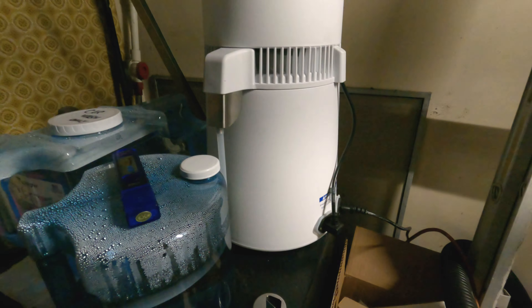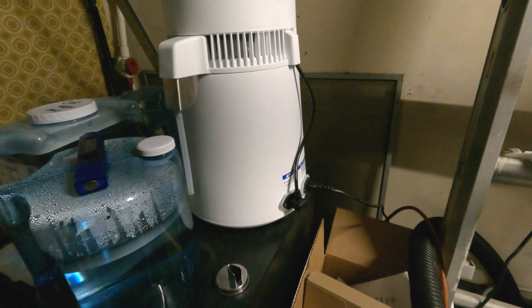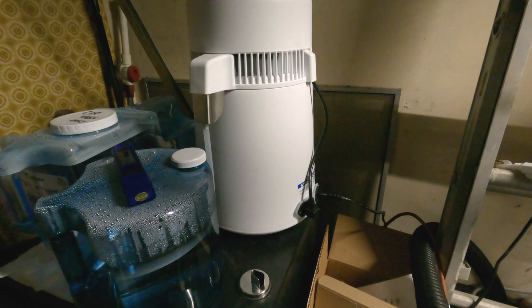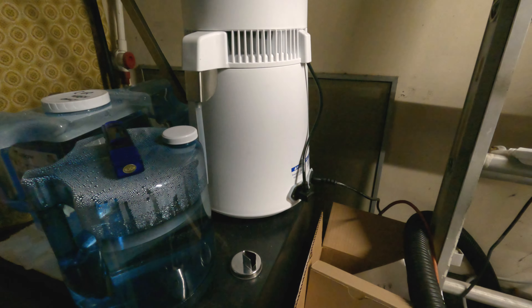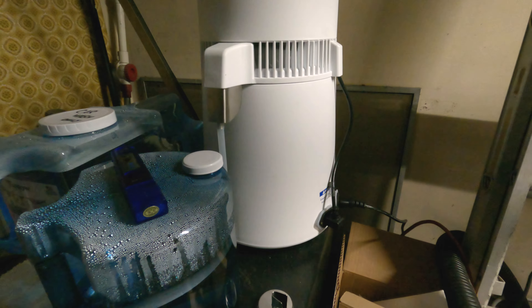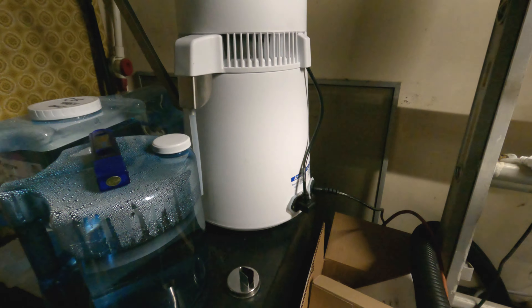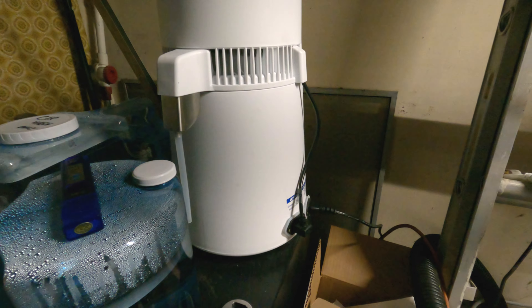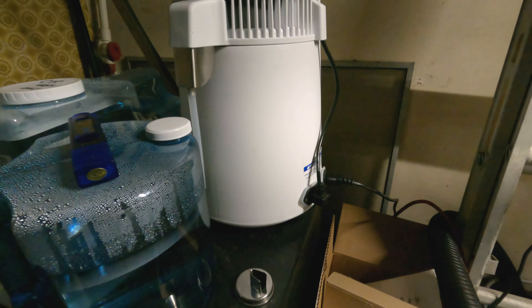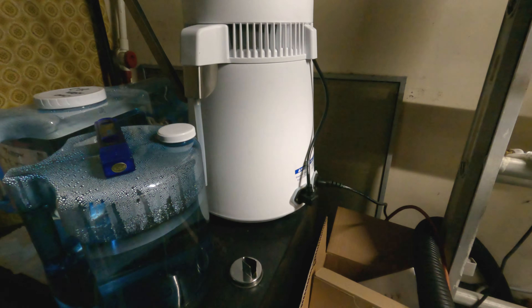You're not going to be producing gallons and gallons of water quickly. But if you're just washing your car here and there — that hobbyist, that weekend warrior who washes bi-weekly or even weekly — this works. Like myself, I wash bi-weekly, and it's just for me and maybe a couple of family members. This is more up your alley in that case.